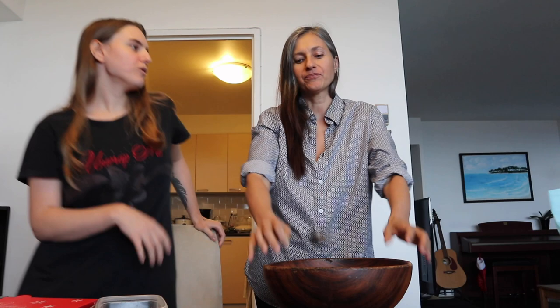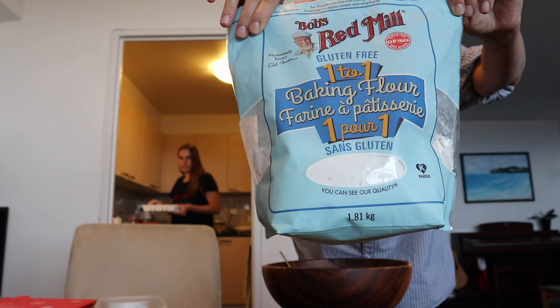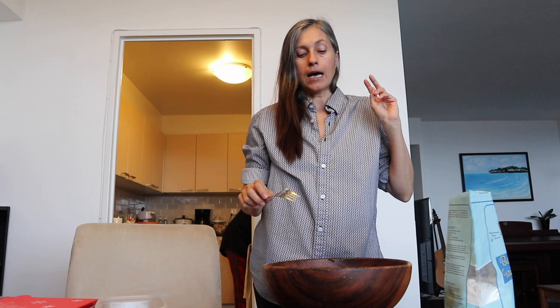This is gluten-free gnocchi and I'm using this flour which is a blend of many things — it's Bob's Red Mill brand. You can read online what it contains. I'm using this flour and it's been working very well.